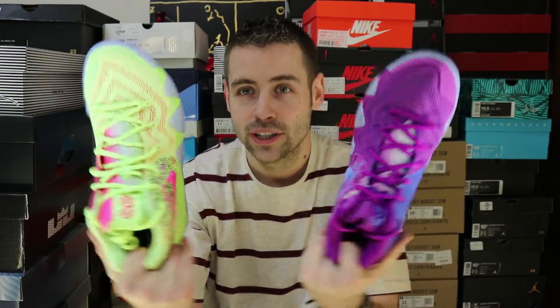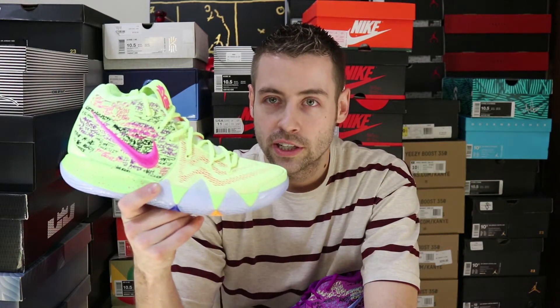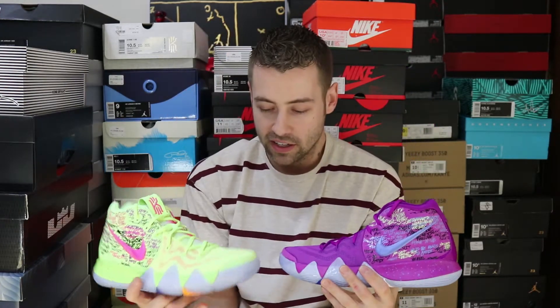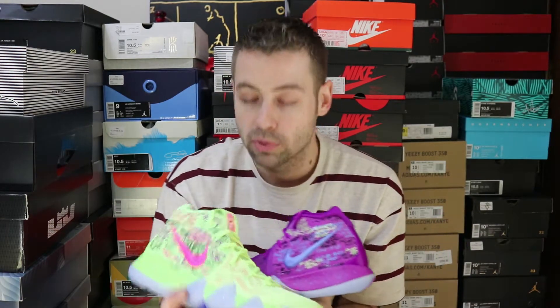Alright guys, the sneaker itself: the Kyrie 4 'Confetti.' Purple on the left shoe, yellow on the right shoe. On the inside they actually mismatch as well — so not only do you have a mismatched pair of shoes, but the inside of the shoe actually differentiates itself from the outside of the shoe. Same thing on this one. Very dope — these things stand out. Obviously you can't wear them with everything in your wardrobe.